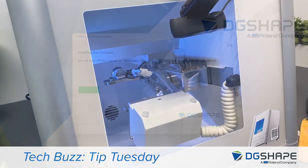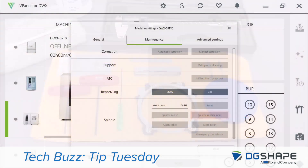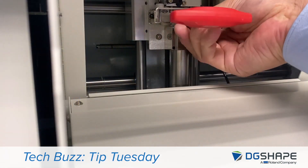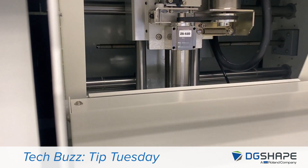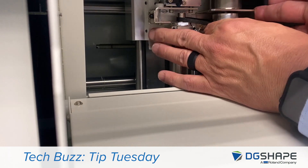Follow the easy process in installing the firmware and drivers. Next, using the spindle replacement procedure from vPanel, we're going to move the spindle into position. We're going to remove the spindle and the belt. For any questions, you can visit our support page and you'll have the instructions for replacing the spindle — it'll give you all the details.